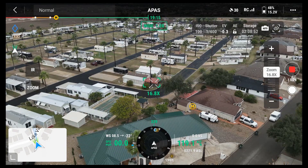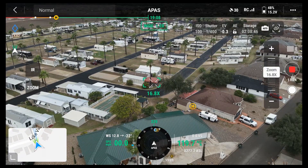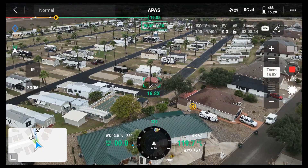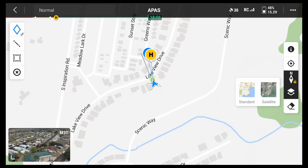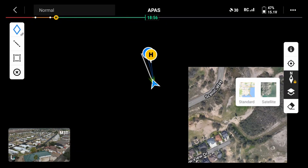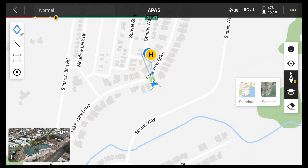Switch to map view — there's a map view. Looks like I can bring up layers with satellite imagery and map view. Looks like it's slow loading. I feel like standard view anyway. Right now it's set north up.